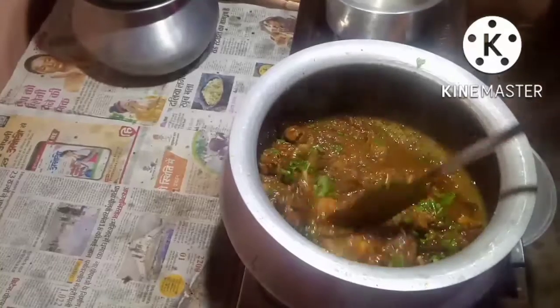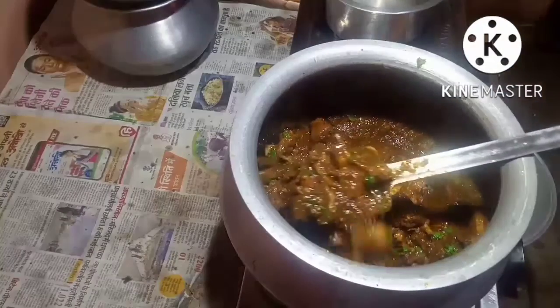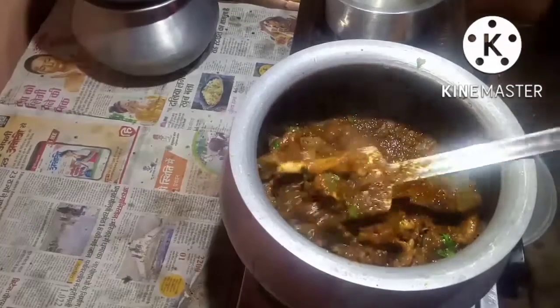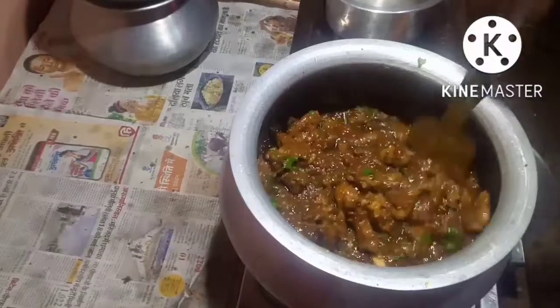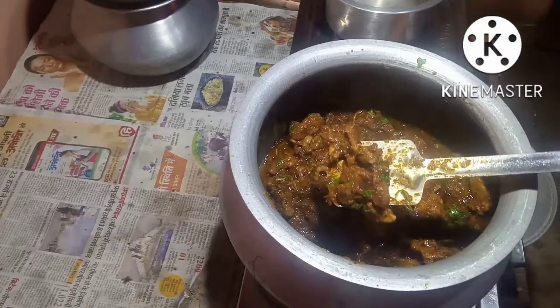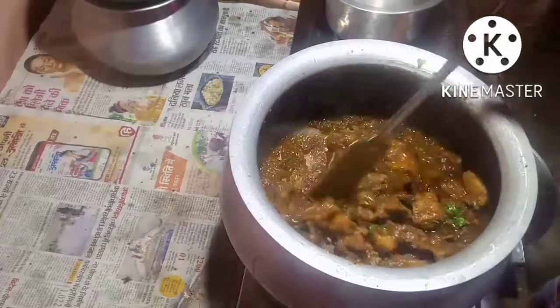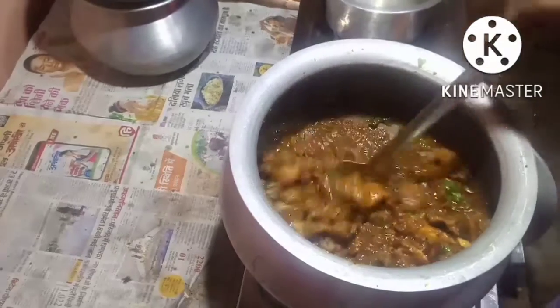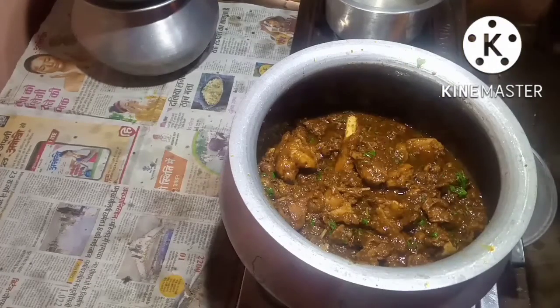Last of all I will put the coriander leaves. Put the flame off and mix it a little bit. You can see the mutton is cooked up — the mutton pieces are looking so yummy, tasty, delicious. Bhoona Jeera Mutton Curry is ready to be eaten. Thank you for watching my video.